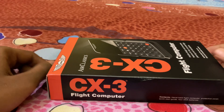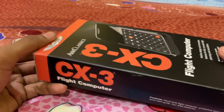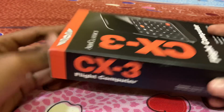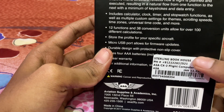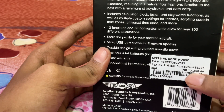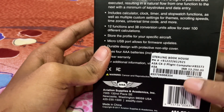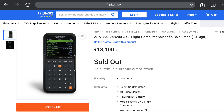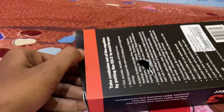Hello guys, this is the CX3 for using navigation exams. If you are aspirants for CPL, you already know this. This is the CX3 from Sterling Book House. I purchased it and it cost around 13,250 rupees including delivery charges — around 13,750 total. On Flipkart and Amazon it is around 18,000 rupees, so it's a better option purchasing from Sterling Book House.